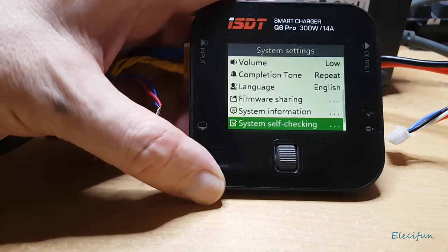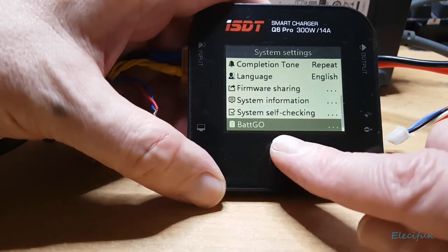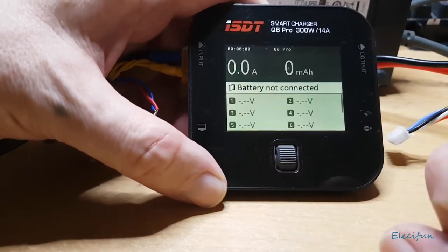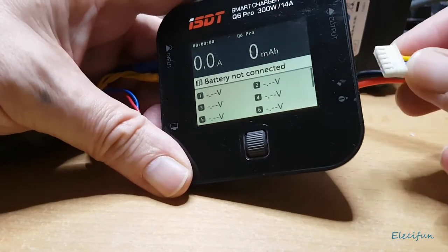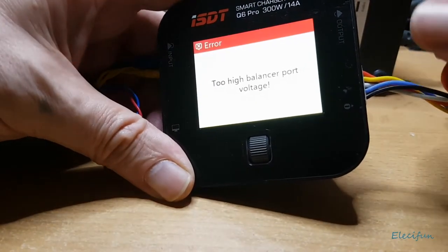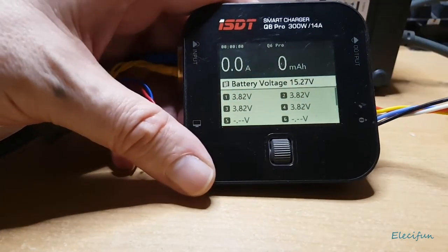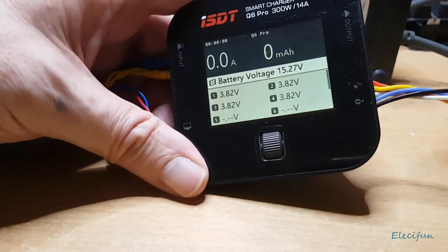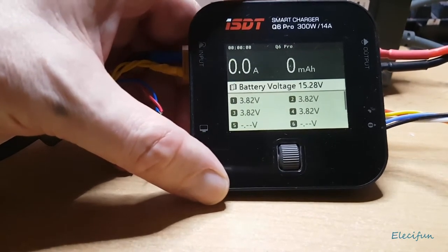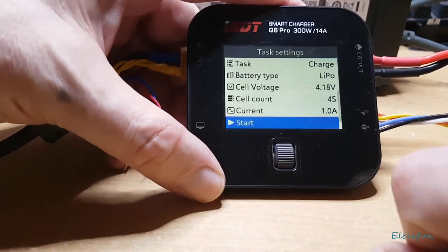The self-check is happy everything is working as it should be. I keep plugging in the balance connector the wrong way — I'm so used to the balance board always being left in. But it just gives you a warning that you've done something wrong; nothing goes bang, nothing goes pop, which is great.